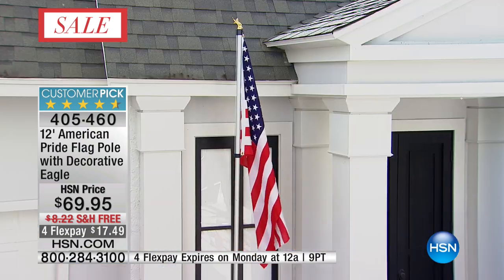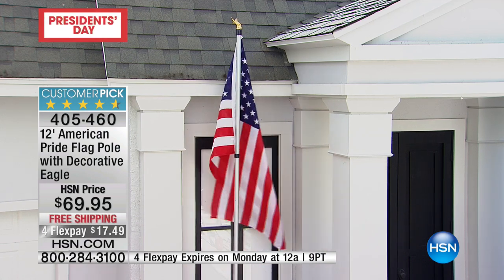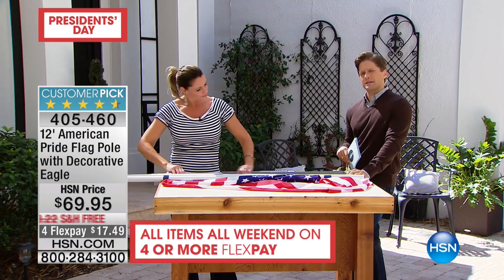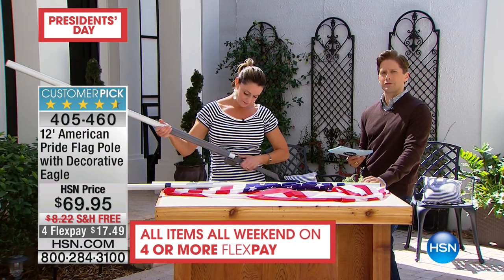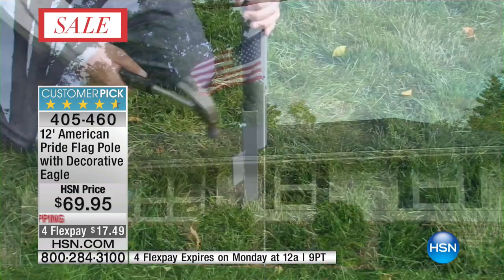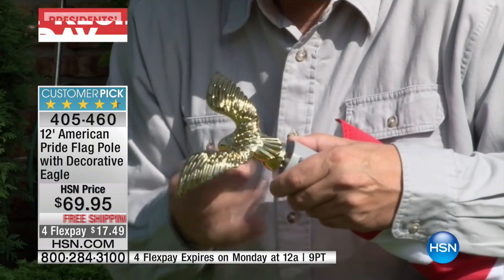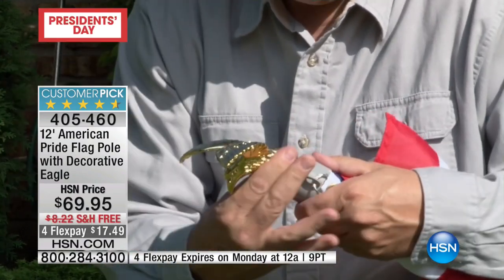I am so proud to be an American, and this is a great way on President's Day weekend to display that and really to have year-round. The reason this has become a customer pick is we've made it easy for people who want an American flag in front of or behind their home but think they need to pour concrete, buy a very big, expensive, cumbersome fiberglass pole, and have somebody come install it. We've made it so that every home in America can own one, install one, leave one up year-round.